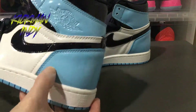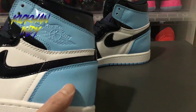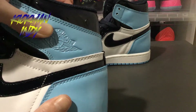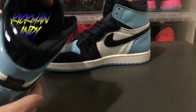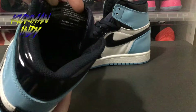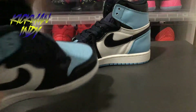On the heel itself you've got the patent leather and the baby blue. On the Air Jordan logo itself you can see everything up top — you can see it all there in the leather and see all the stitching. On the inside you really can't see it too much. Just a Nike Air and the Made in Vietnam tag right there.